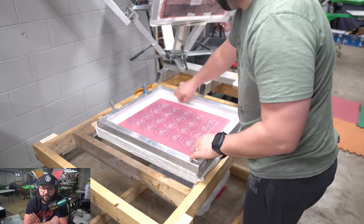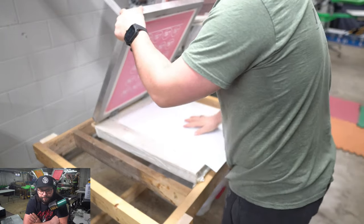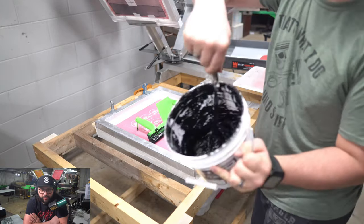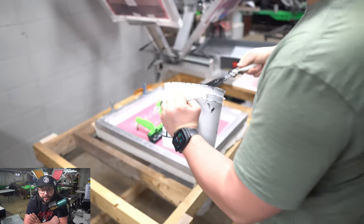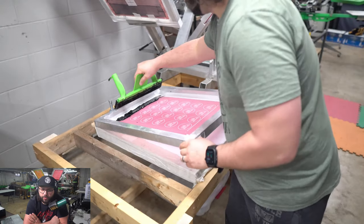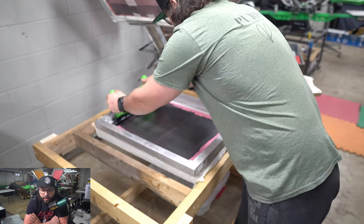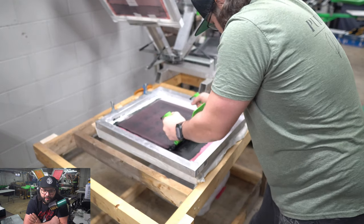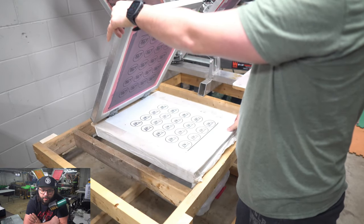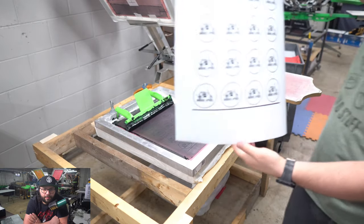Then we're going to tape the edges of the screen to make sure we don't have any ink bleed where there is no emulsion. We grab a piece of quality outdoor permanent vinyl, the squeegee, and the black ink — this is a black design we're printing. We get that ink laid down on the screen, then flood the screen, basically filling the stencil with ink. Then we make a single pass — I only have one shot at this, so I need even, consistent pressure going smoothly across the entire print.